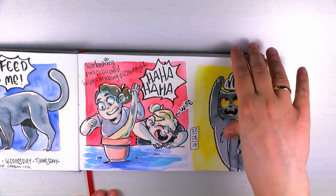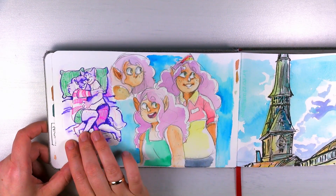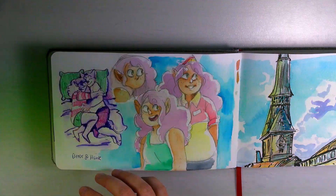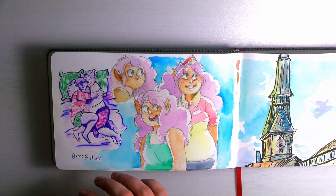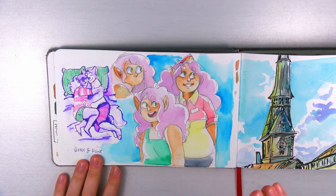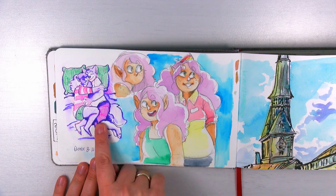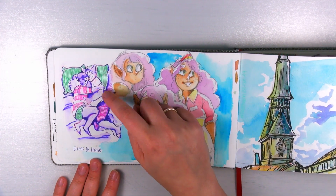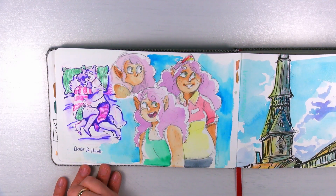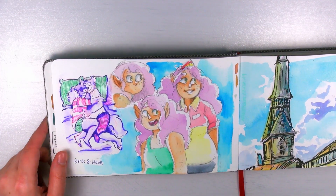Here's our cat Mephisto again. I tried out another pen, but it was not waterproof — I wanted to drag the color into certain areas with it, but that didn't work. And here's my elf Eleanor, who's part of the comic I have online on Tapas and my Patreon.